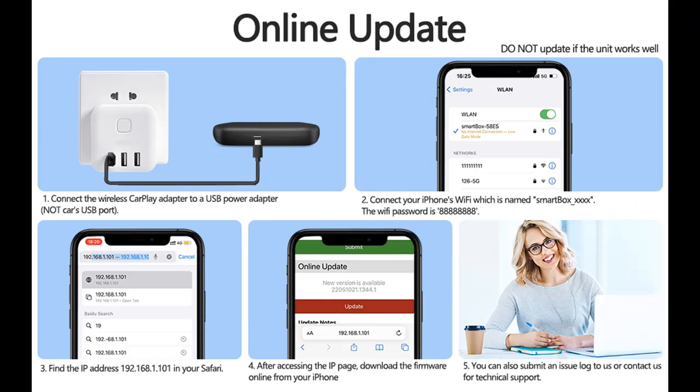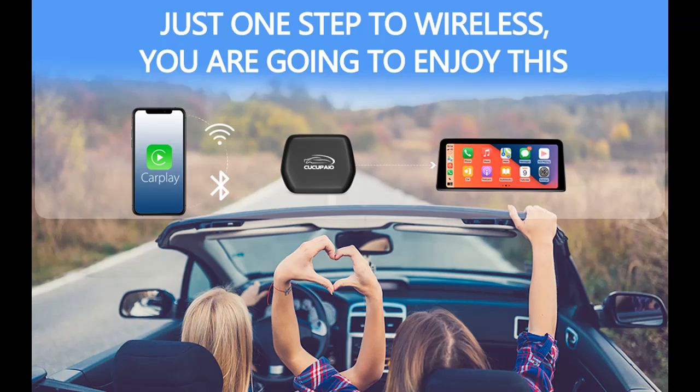Online upgrade: the latest version of firmware is available online. You can upgrade your wireless Apple CarPlay dongle if needed. For upgrade methods, please check the user manual or contact us for technical support.